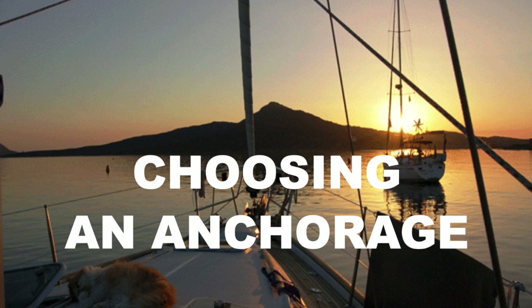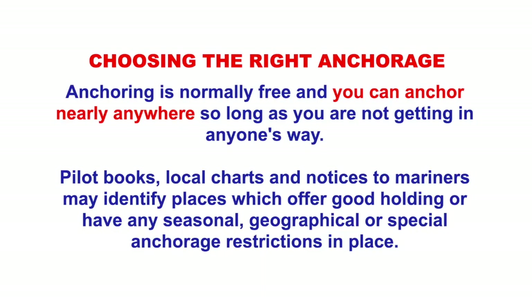Choosing an anchorage — this is the fun part! Studying the charts for the best place to go for an anchorage. Most anchorages are free; there are a few around the country that you get charged for. You can anchor anywhere except places you're told you can't anchor. If there's a cable underneath the seabed you don't want to anchor there; if there's an ancient wreck you're not allowed to anchor there. Study the charts and pilot books and they'll tell you where you can't anchor.